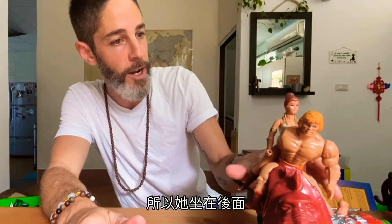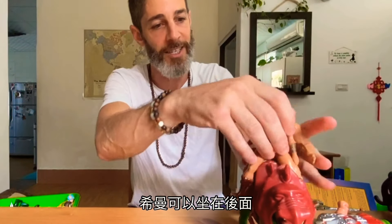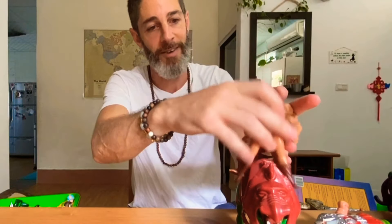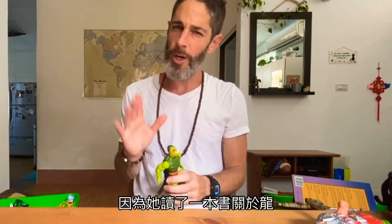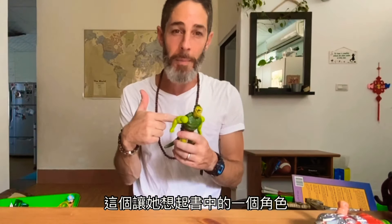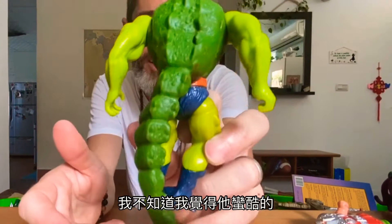This is 2020 He-Man — take a seat. There we go. And this one always scared my mother for some reason, because she read a book about a dragon and this reminded her of the character in the book. Do you think he's scary? I don't know, I think he's pretty cool looking.